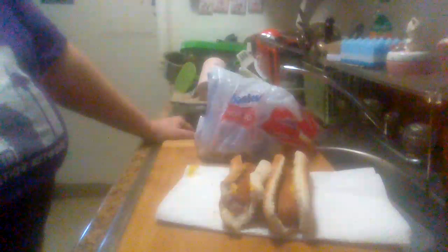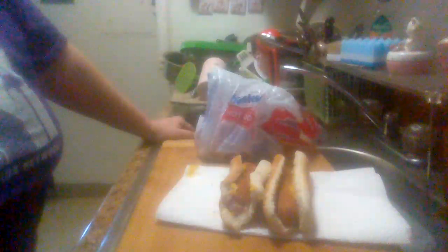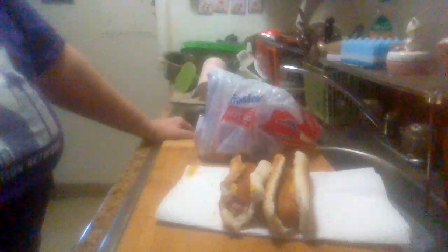They look and taste just like restaurant hot dog buns — any hot dog buns you're going to get anywhere else out there in the store. Not too bad.